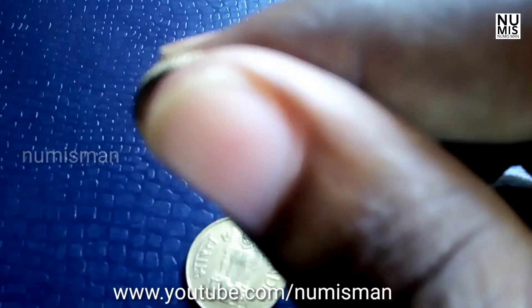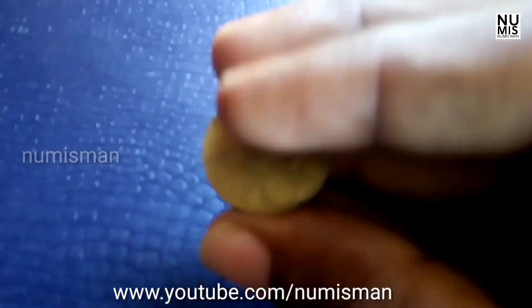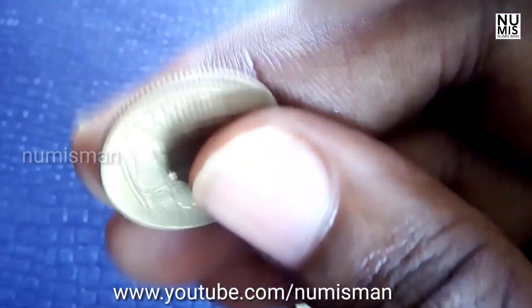Nowadays these coins are most rare because you cannot get them easily, and the basic value starts from 15.